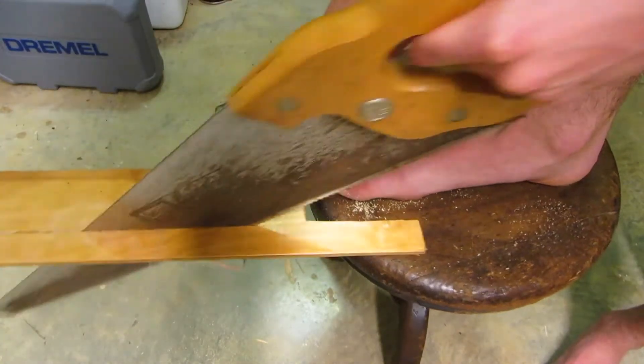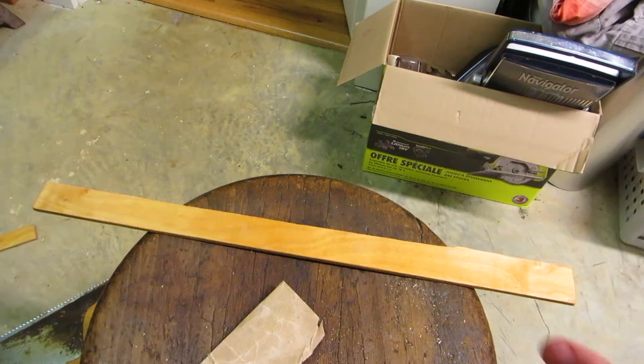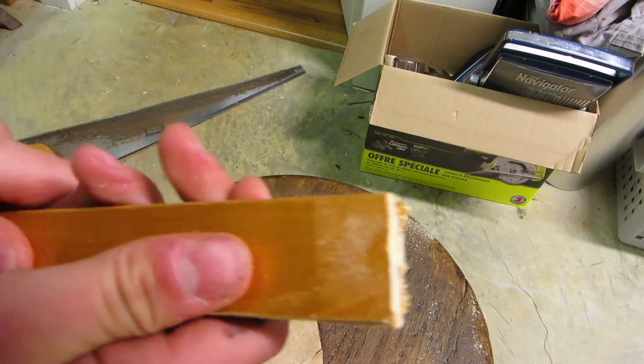I feel like Jimmy Darista. Sand the edges so it looks nice. Now measure carefully and cut it exactly in half. Dang, that is just about perfect.